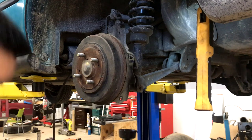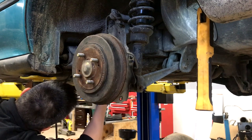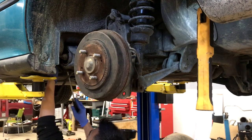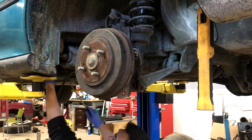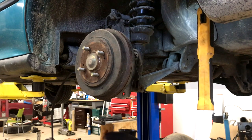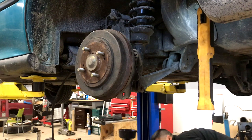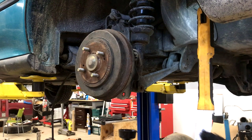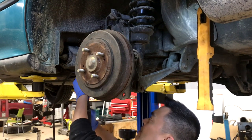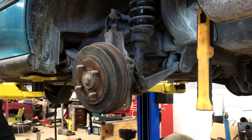The toe adjuster bolt comes out — that's for the rear toe adjust. Pop that out, so that's out of the unibody and it's not going to be hanging. Then we're just left with the two 17mils. After those we've got the brake line to deal with and the cables — the easiest part of this whole setup.